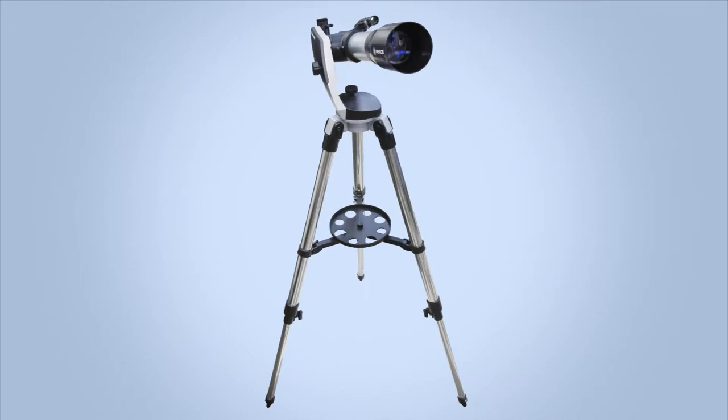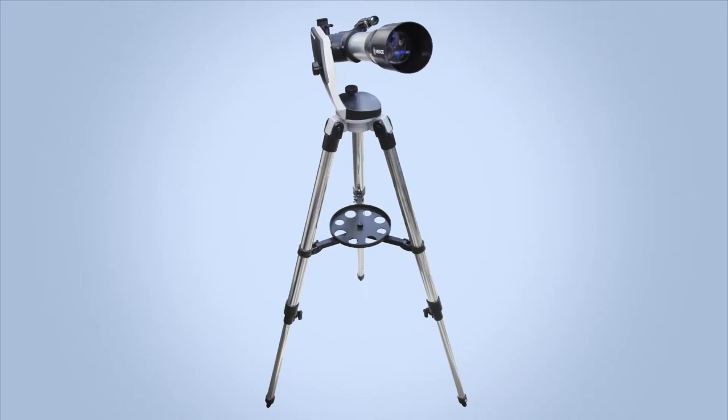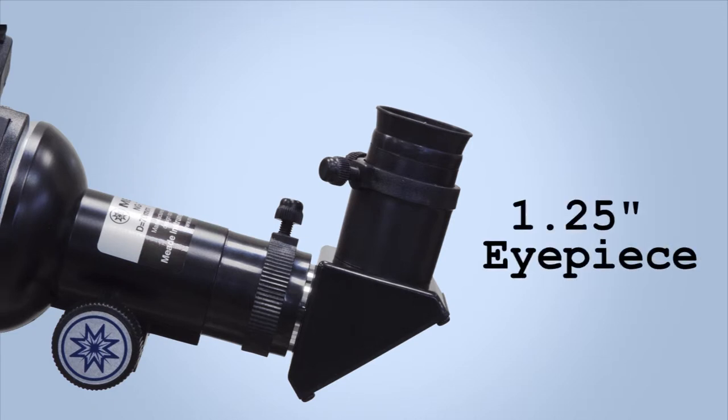The NG-70SM handles slowly and smoothly with precision controls and has a heavy-duty steel tube tripod for a solid viewing platform. The eyepiece is one and a quarter inch, so you can see more of the sky at greater magnification.